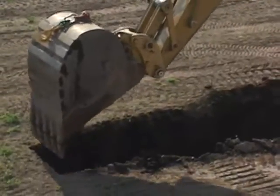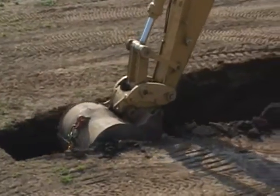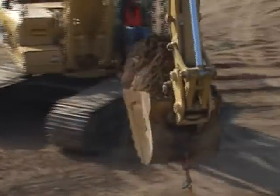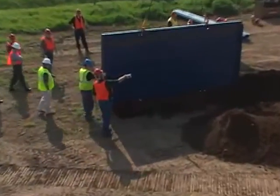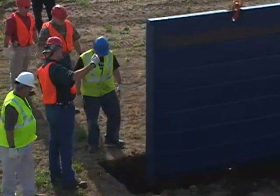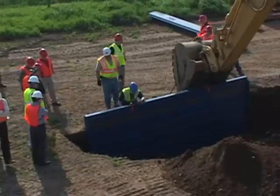The first step in installing the GME E&S slide rail system is to dig a pilot cut. The cut should be 3 feet longer than the panel being used and approximately 4 feet deep. When the pilot cut is completed, place the outside panel in the trench. Backfill the panel on each side so it stands by itself.